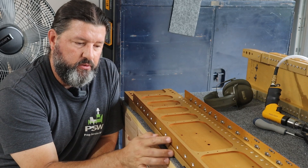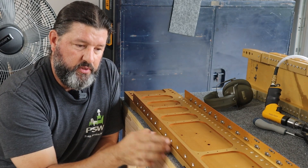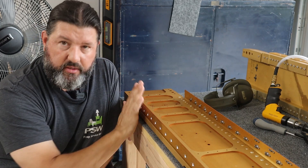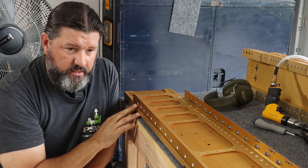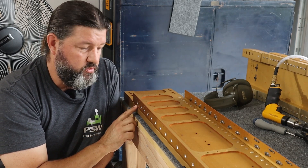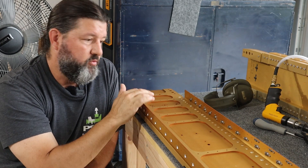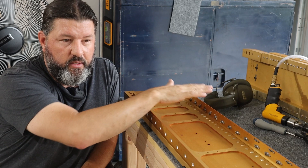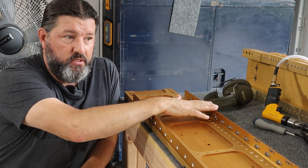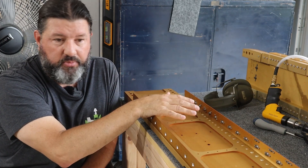The larger countersinks for the number 8 screws for the tank attachments — 30 on each side of the spar — took me about 45 or 50 minutes to do 30 countersinks, and I had to do that four times. It was a pretty long work day just doing countersinks and attaching plate nuts.